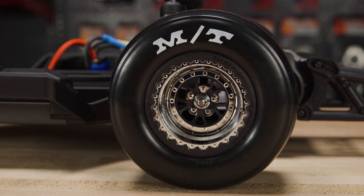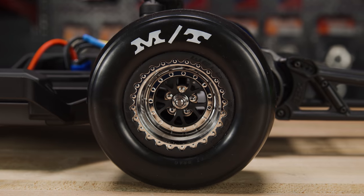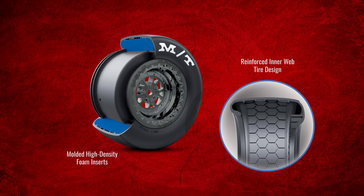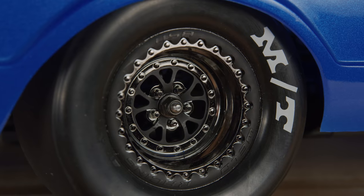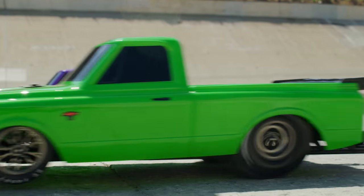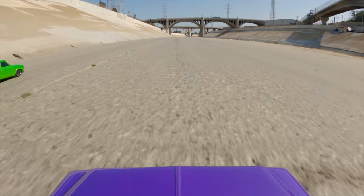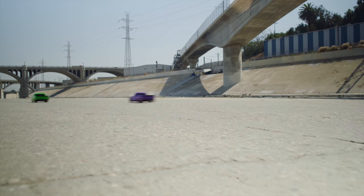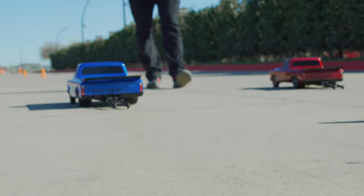The replica Mickey Thompson ET Drag Slicks are engineered specifically for drag racing. The dual diameter design delivers the signature tall sidewall look of a competition slick while providing the secure handling of a low profile tire. The rubber compound is new for the Drag Slash, formulated with feedback from countless hours of testing to balance grip with run after run durability.